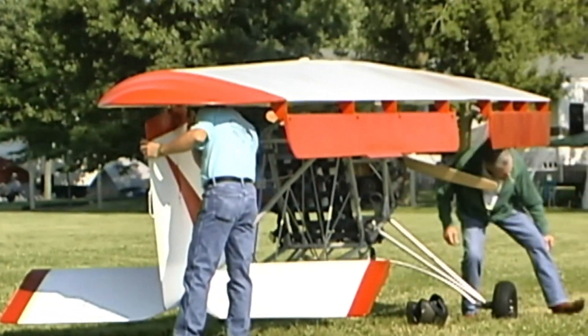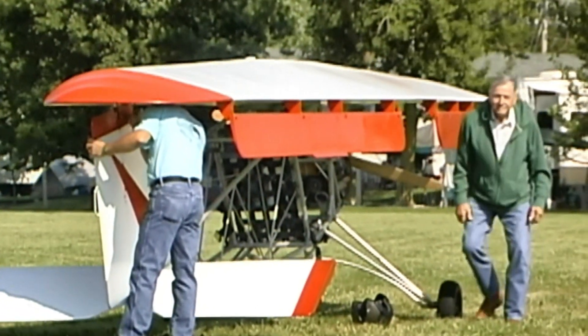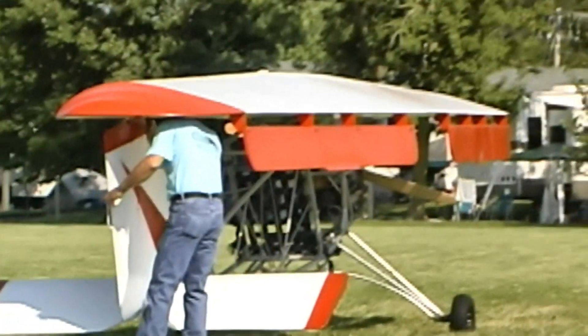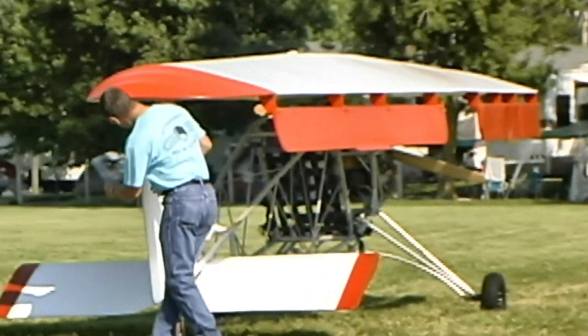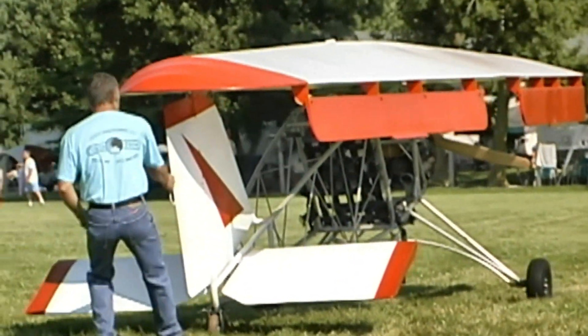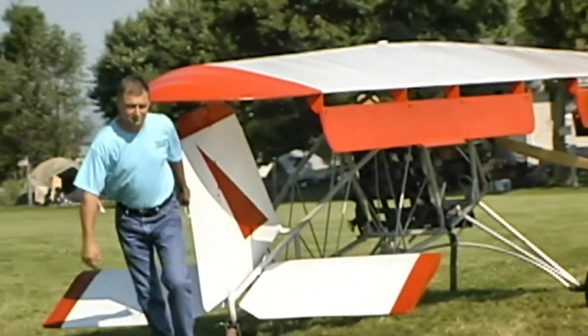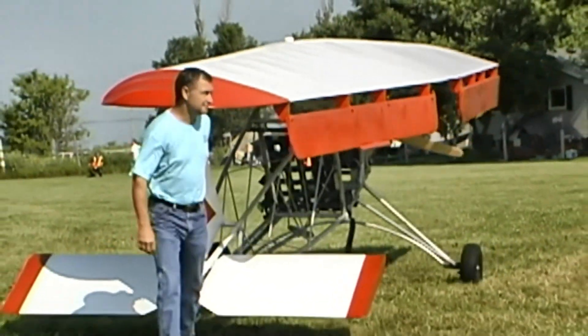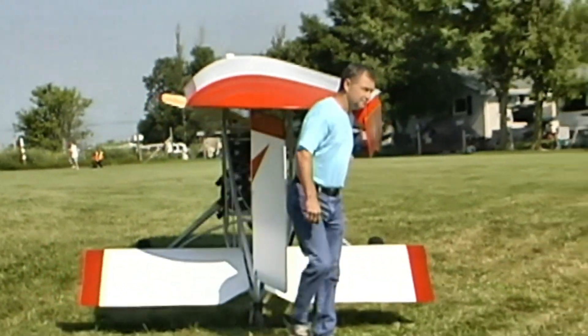So what made you go to this engine? It's lighter, but what kind of power does it offer? We're running an F-23 and it's 50 horsepower. Does it have electric start? Yes it does. And with all of that you're still underweight by quite a bit. I also see you've got a parachute on it — I can see that back there. I always like that — good for you.